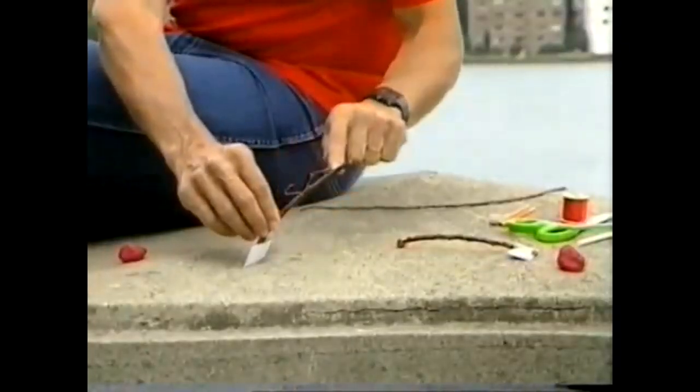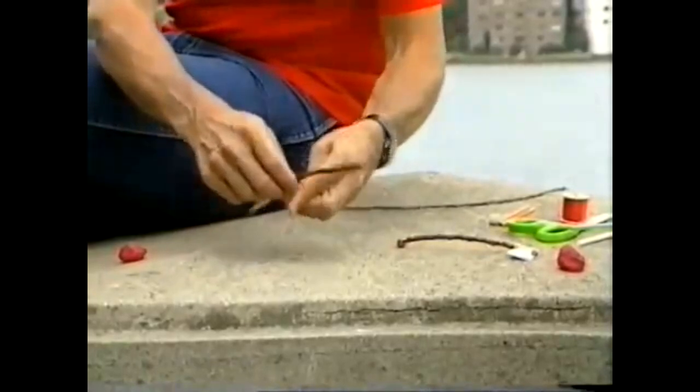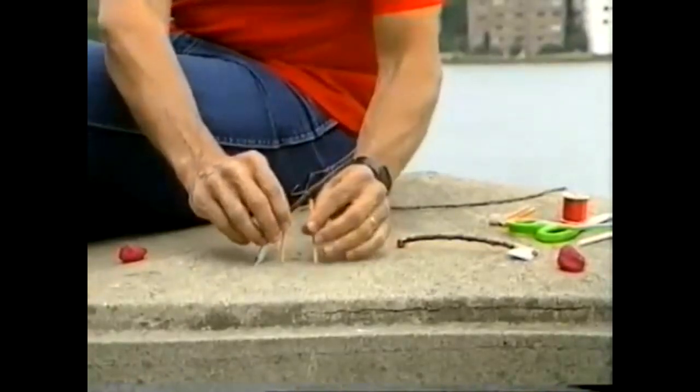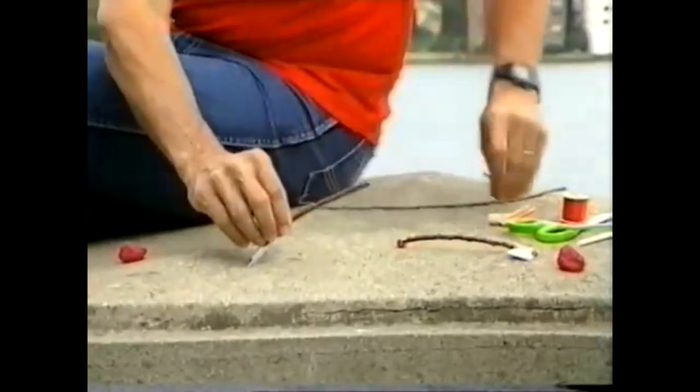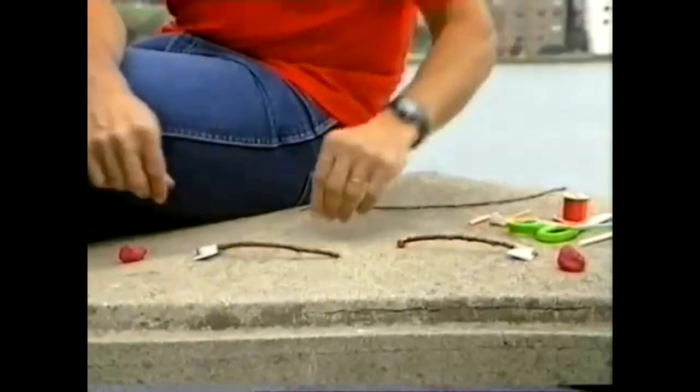You then add temporary supports as you go, and if everything works out correctly you might be able to take them away after the bridge is completed. The second thing that you can do is to use temporary cables.